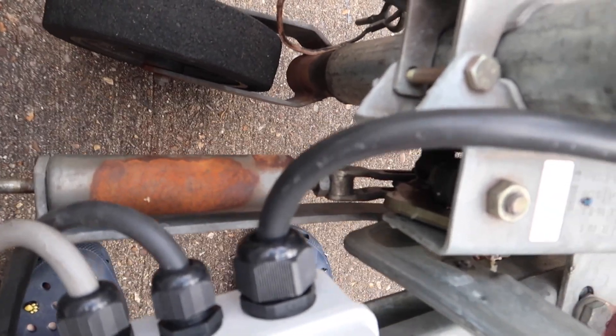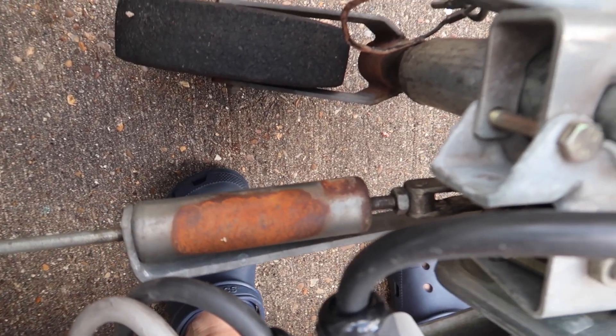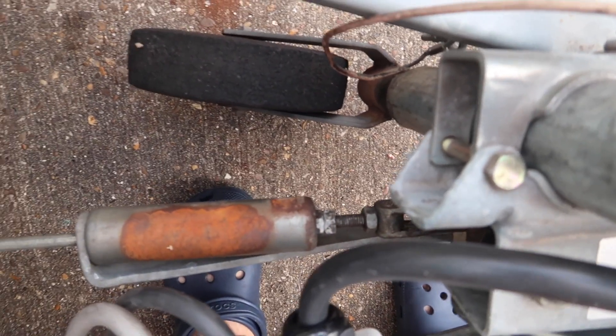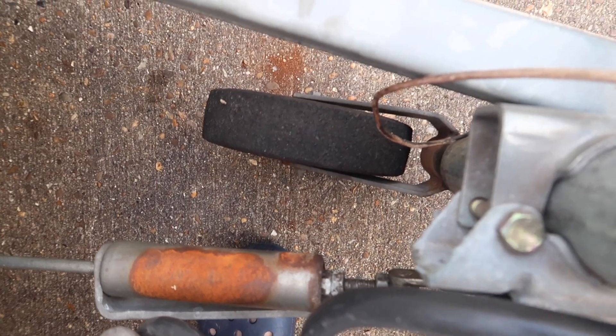If there is not enough force in that energy store — what I'm showing here is pulling the handbrake right up — what that's doing is compressing the spring in the energy store, and that will act against the brakes. What that will do is allow some energy to be dissipated into the system if the shoes are trying to drop away from the drum.